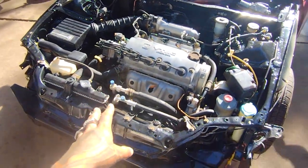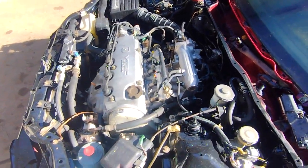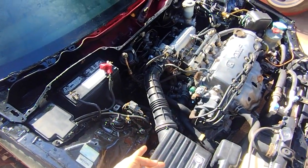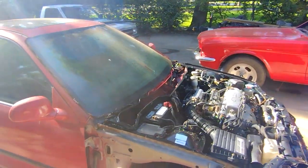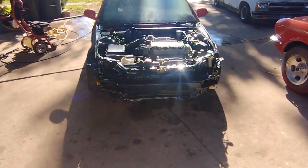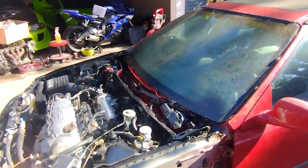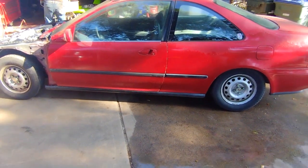No oil leaks, no water leaks, no problems. We just need to install the CV shafts — he's waiting on the transmission seals to arrive so we can change those out and pop the shafts in. After that, everything else is bodywork: sand everything down, get it situated, and continue finishing the build. The wheels are close enough to what we want and just need to be painted.